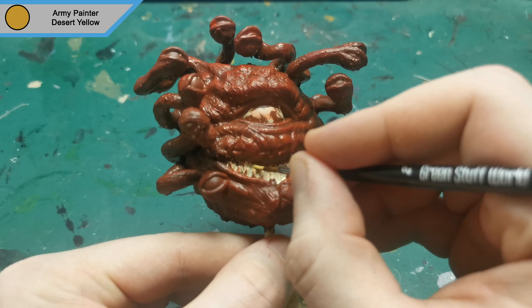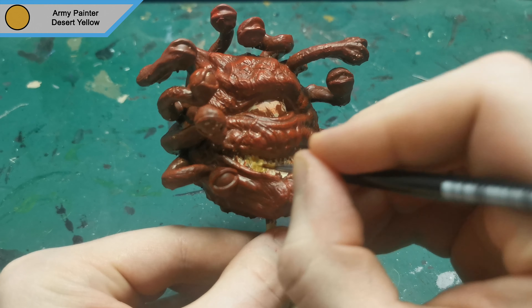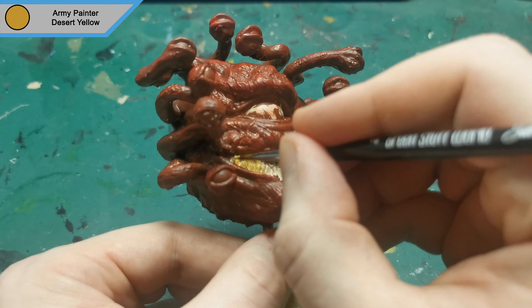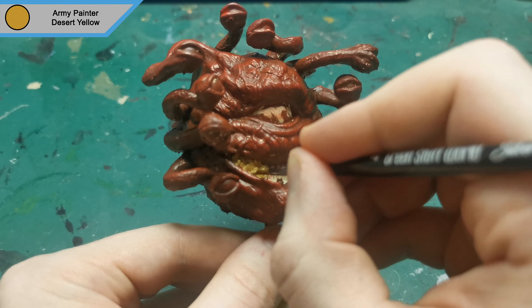Now that the skin is finished, I started on the teeth using desert yellow. This covers the entire teeth, but this is only primarily a base layer and I build up on top of it afterwards.